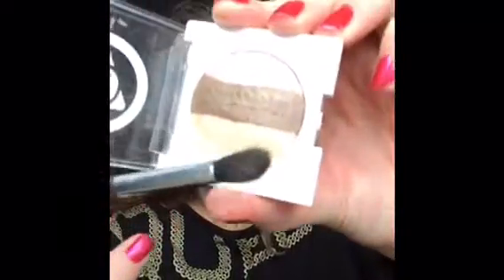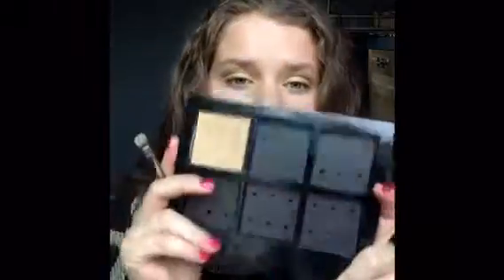Next, I'm going to be applying this lighter brownish, goldish color from the Mary Kay At Play Eyeshadow palette. I'm going to be applying that on top of my eyebrow to make it the highlight — like I was saying in the beginning. But I decided to do the Mary Kay Beige 2 Cream to Powder Foundation on top so that I can give it that pop and that highlight that I wanted.